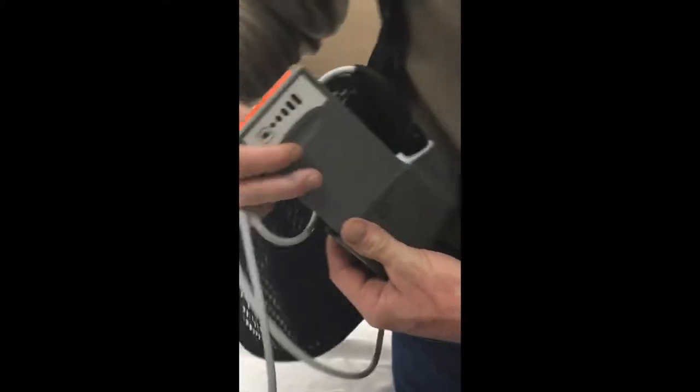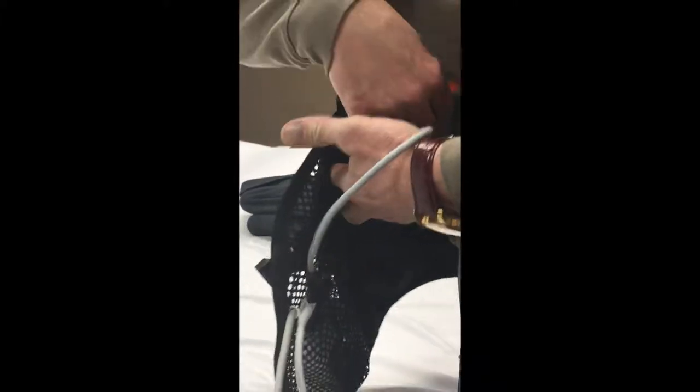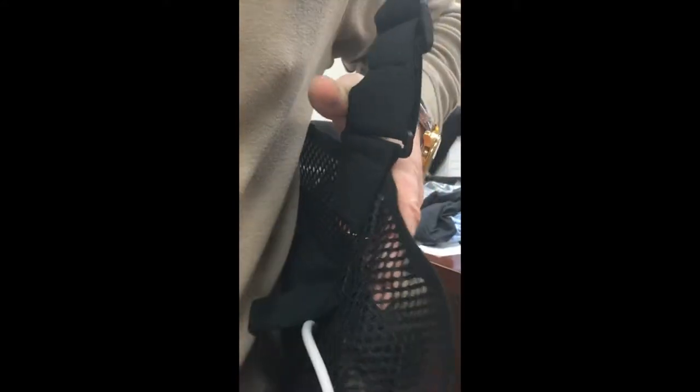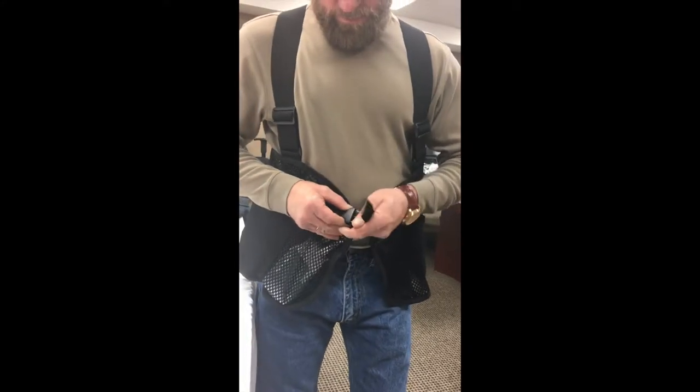The battery pockets are located just behind that, positioned directly underneath the arms to reduce the fatigue on your back. They go in like that, and then they seal shut with Velcro and buckle shut.